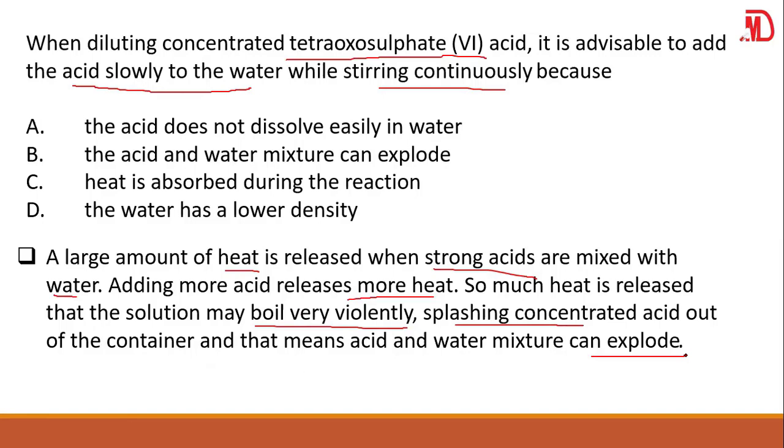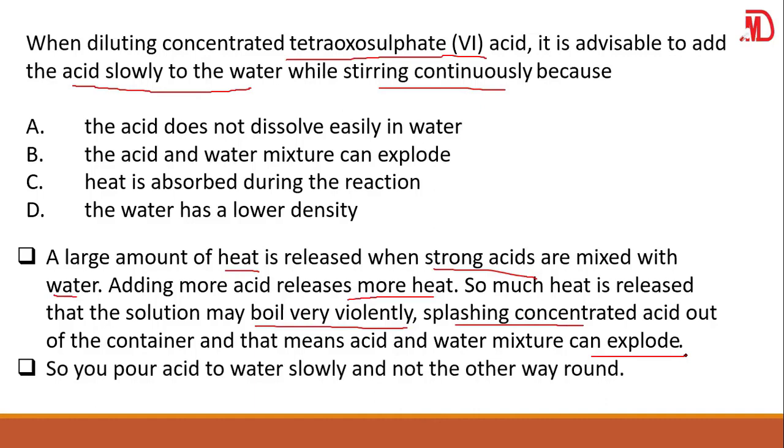The acid and water mixture can explode. So you put the acid slowly to the water, not the other way around — if you put water to acid, that is very dangerous. You put the acid into the water slowly and gently, stirring it continuously. Your answer is B: the acid and water mixture can explode, because a large amount of heat is produced when strong acids are mixed with water.